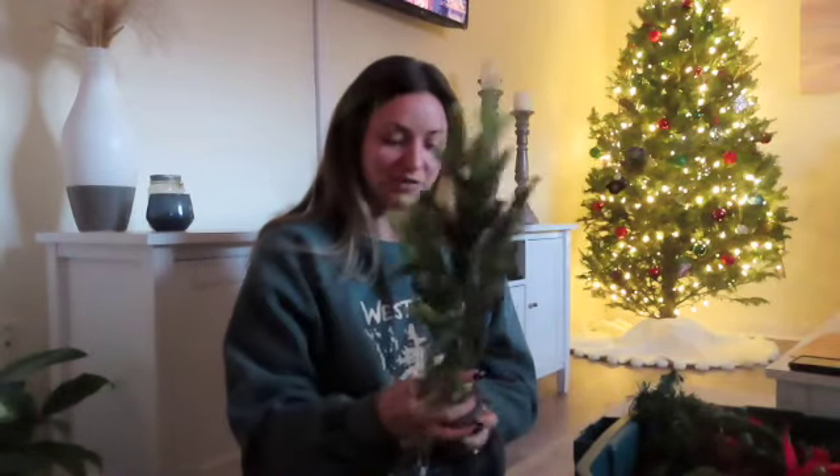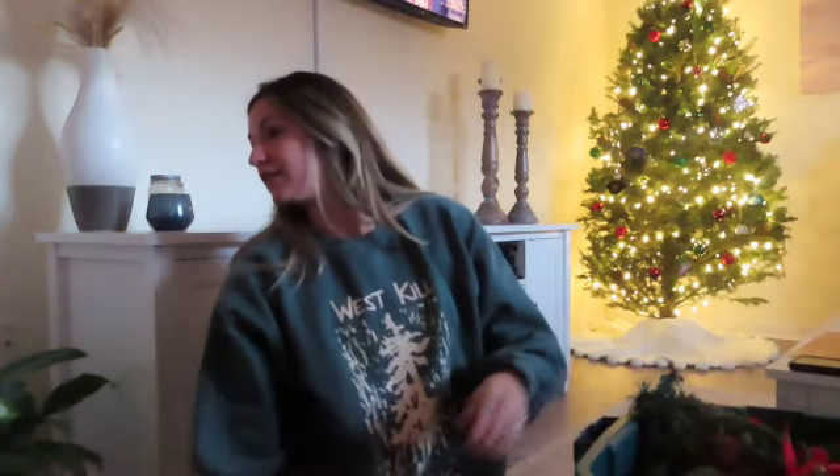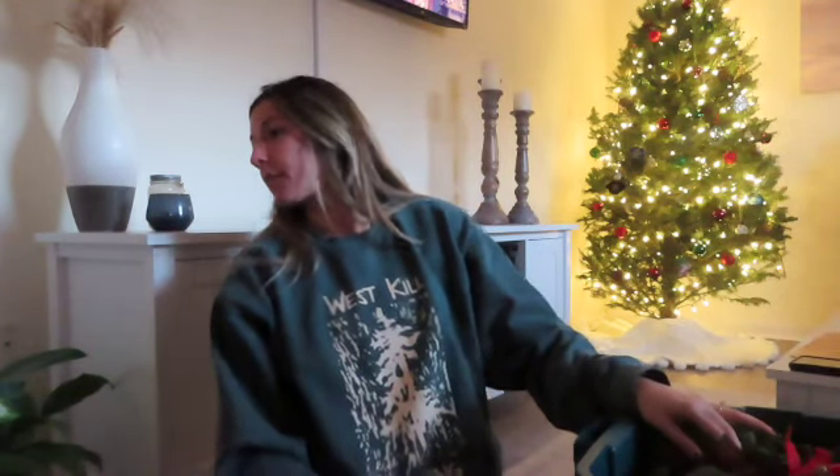This little fake tree was in our bedroom — I don't even know where I got it from. I got it when I was in college. Waffles, what are you doing? Harassing the cat!